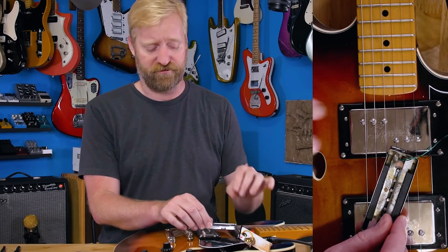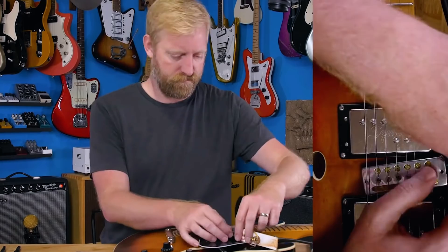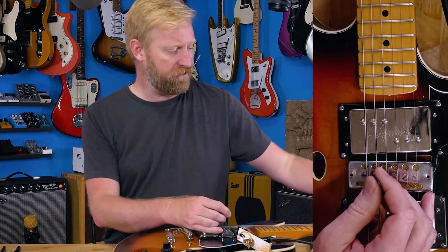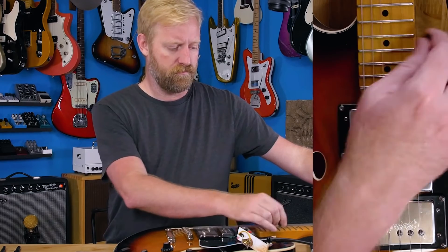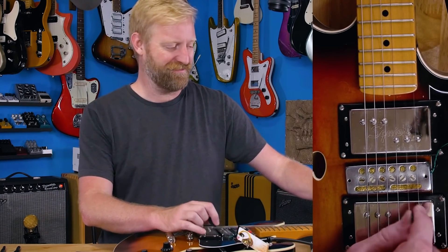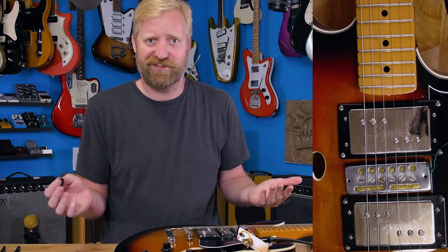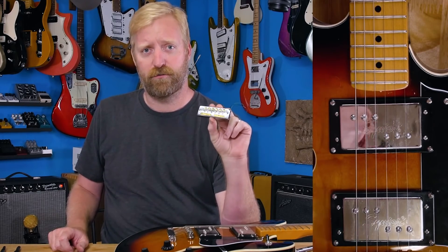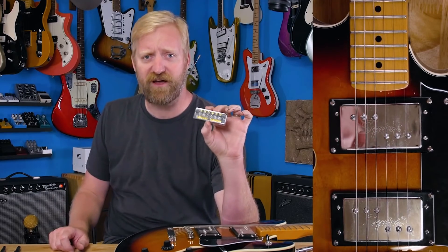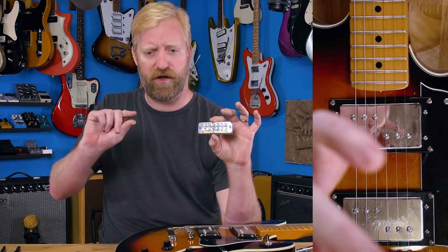The next thing I tried - which doesn't make any sense to me at all, by the way, this is the part where I want Colin to explain the science - the next thing I tried was rotating it in this direction. Oh, there it is. That is a normal sounding pickup. It's really weird playing guitar this way, but it sounds totally normal now. It actually sounds kind of good too. I'm really excited to do this collaborative content with Colin. I really want to know the process he goes through to figure out what's wrong with this thing, and I want him to explain the science of why rotating that magnet that way fixed it.